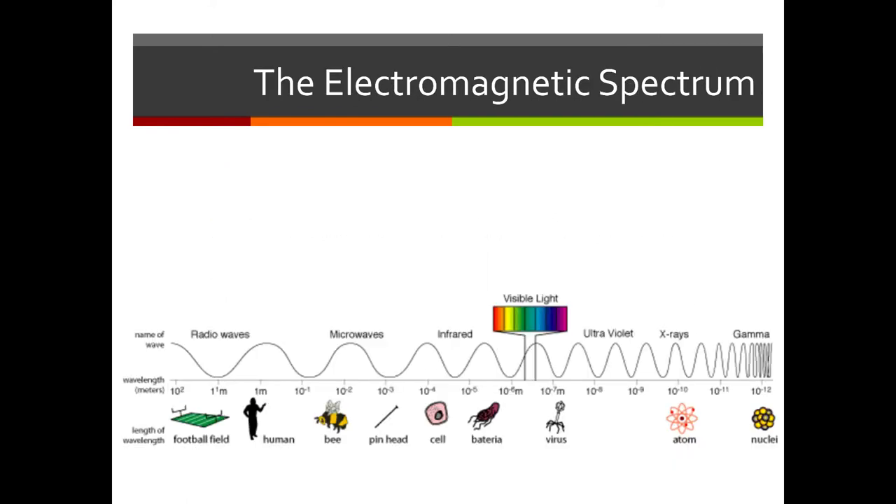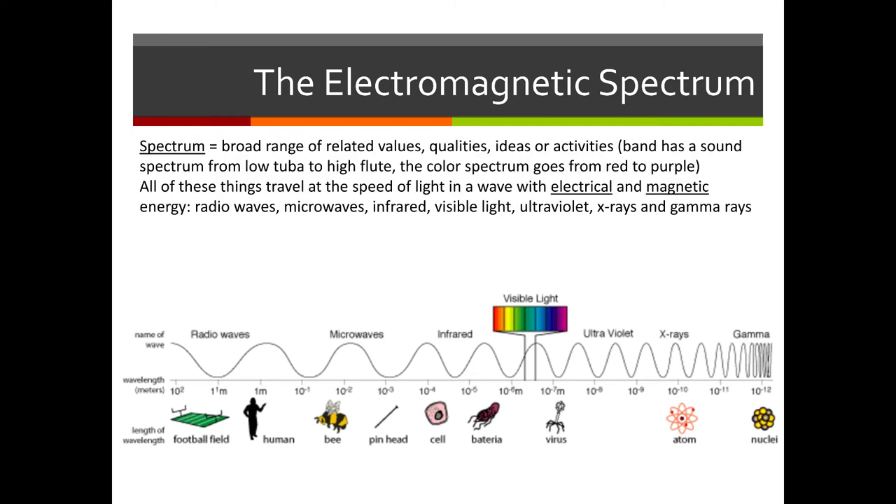This is a picture of the full electromagnetic spectrum. We've been talking about light traveling in waves, but other things travel in waves too — radio waves, microwaves, infrared, visible light, ultraviolet light, x-rays, and gamma rays. The longest wavelengths are on the left — radio waves — and the wavelengths get shorter and shorter all the way up to gamma rays on the right. All of these electromagnetic waves travel at the same speed — the speed of light, which is 3 times 10 to the 8 meters per second.